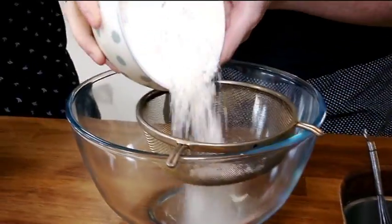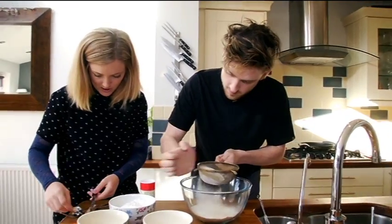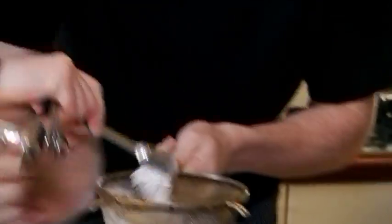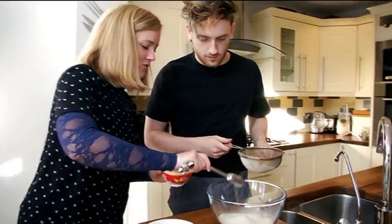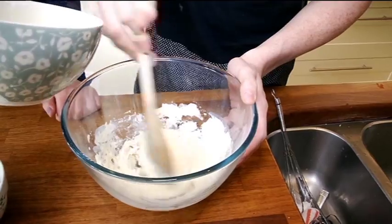We're going to sieve in our flour, add a teaspoon of baking powder, and a little pinch of salt. Then we're putting in a tablespoon of castor sugar as well. Give it a little stir and make a little well in the middle.